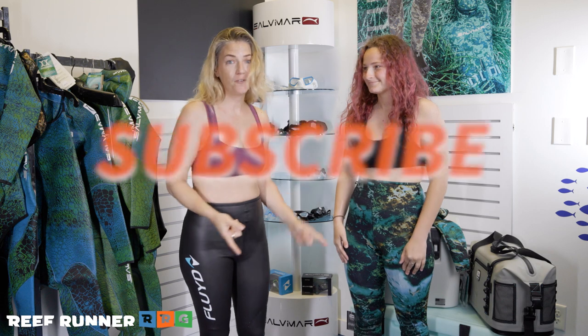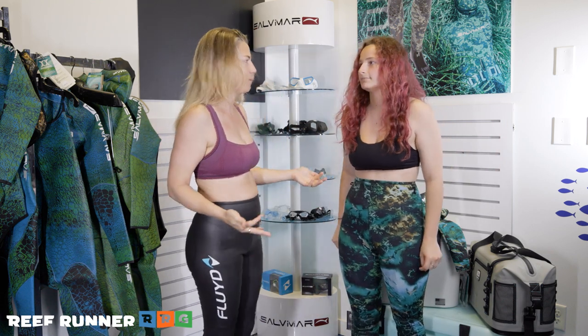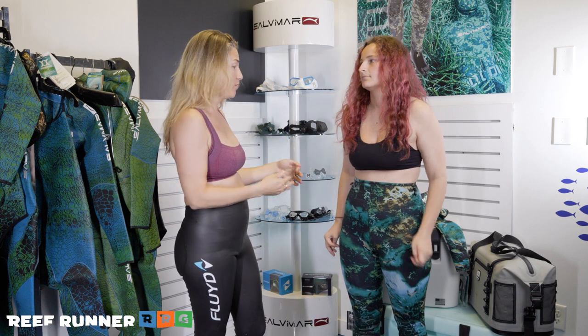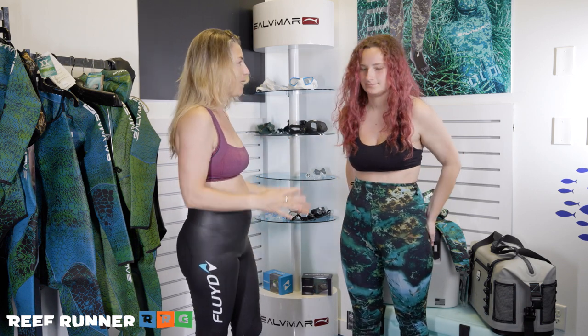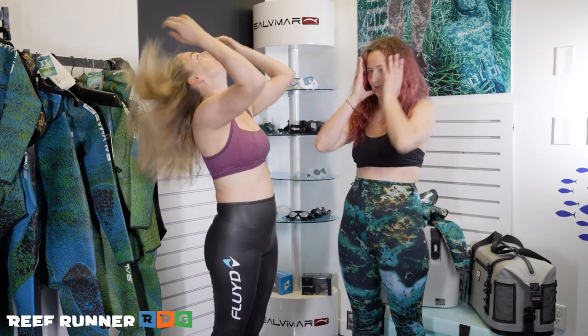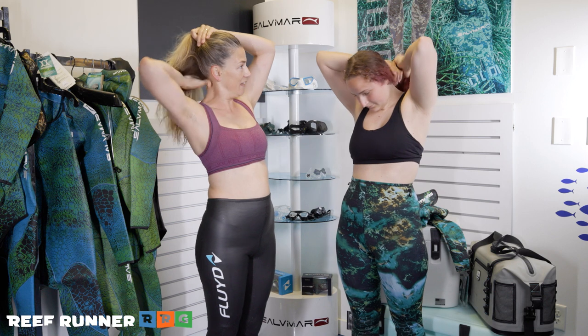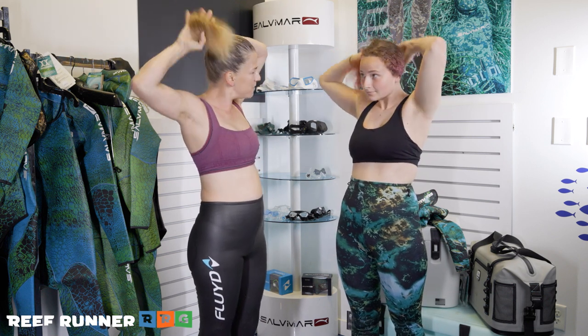We decided to both go for it. We both already have our pants on — that's kind of the easy part, like putting on pantyhose. But even that requires good lubrication; you've got to get it wet. Baby shampoo is one of the best things to use. The next step is to get our hair up, because that rubber on your hair is just going to render you bald.